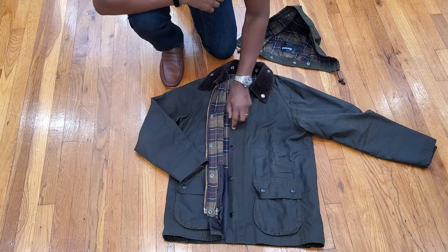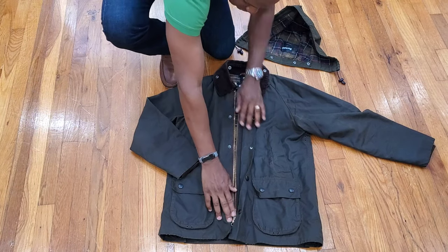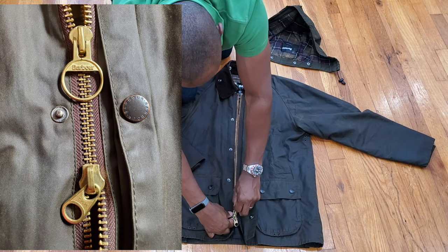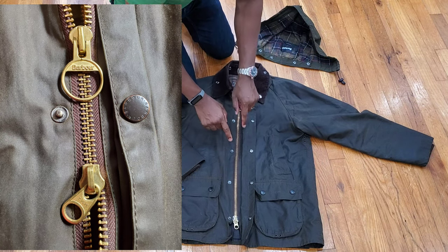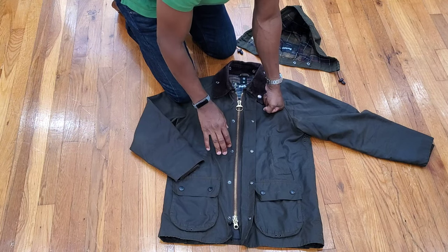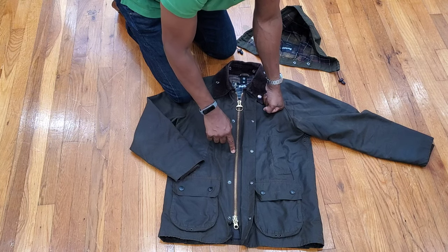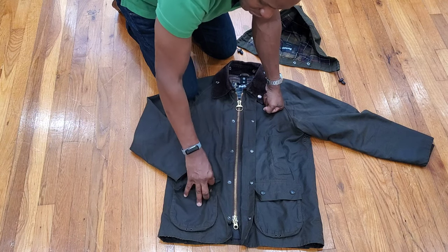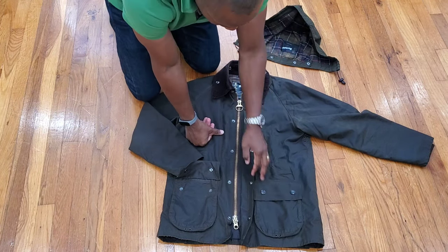Moving along the outside, you have the basic storm flap — about an inch and a half. Beneath it you have two-way zips, a distinctive Barbour feature: a big silver zipper loop with the Barbour logo. The snaps are pewter-colored — not dark brass, not bright brass like some other jackets — but pewter/steel gray. There's a lot of confusion about this; people think they might be brown, but they are pewter gray.